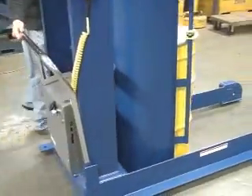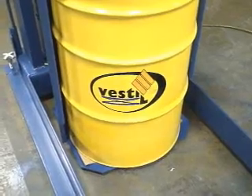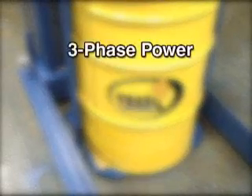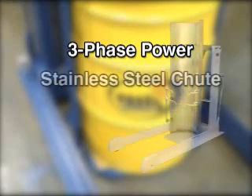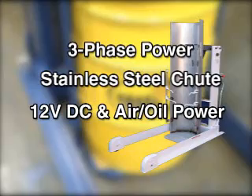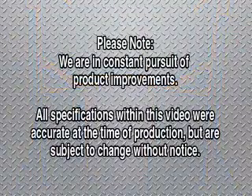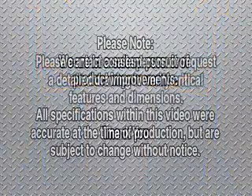Portable units feature two rigid and two swivel casters, and all units accommodate both 30 and 55 gallon drums. Convenient options within this product line include 3-phase power, a stainless steel chute, 12-volt DC and air over oil power, or a special bucket bracket for use with 5 gallon pails.